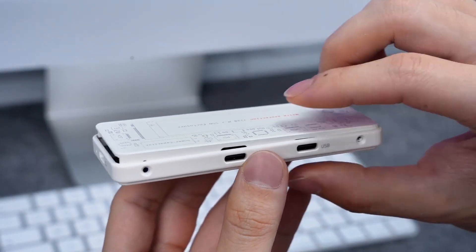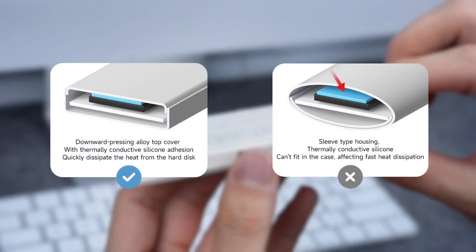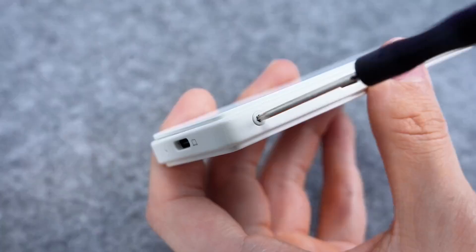The push-down top cover design, compared with a sleeve design, allows the alloy heat sink to be accurately fitted. Heat dissipation silicone grease avoids air gaps and helps to quickly export heat from the SSD. Tighten the screw to finish assembly.